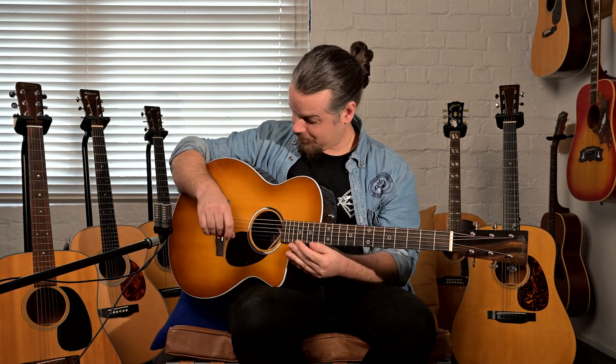Welcome back to Studio One Vintage Guitars, New Zealand's home of vintage guitars and Martin dealership. We are looking at the SC13E today — this is a 2021 model and I'm very impressed with this guitar.